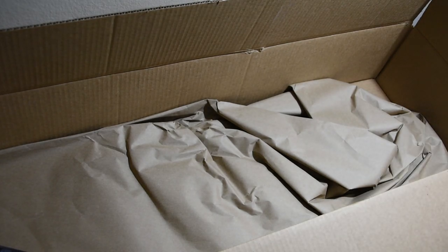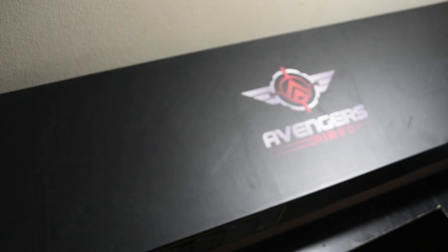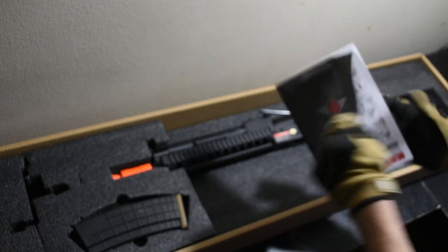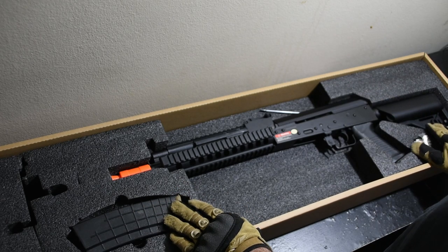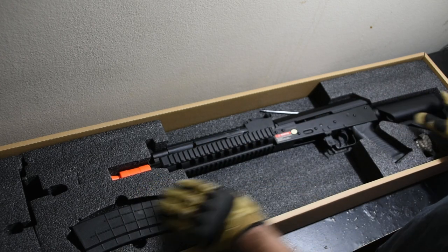No paper - wait, what the hell? The dimensions kind of fit perfectly. Oh, the paper's on the other side. I like it - very minimalistic box. Foam, hell yeah. Wow, oh wow - now I have seen this on YouTube before, but in person it looks so much better. Usually people get the flat dark earth version; I got the black just for that sleek PMC look.